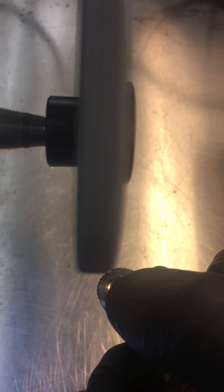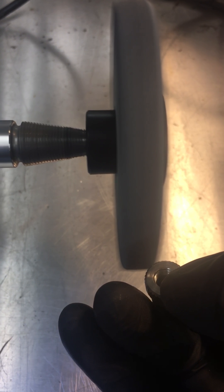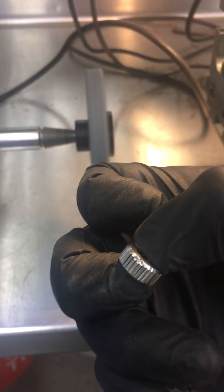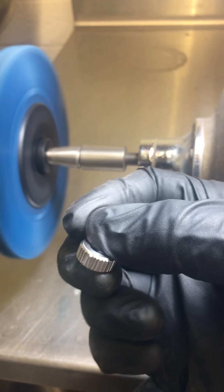Let me take it over to a little stone deburring wheel. The idea is just to kind of smooth that out, and I actually put a very small angle on it so you can see the dot a little bit better. And then there's a little deburring brush wheel over here to make sure there's no burrs on it.